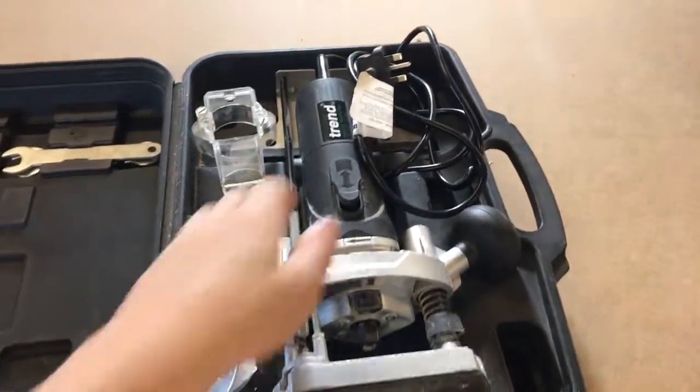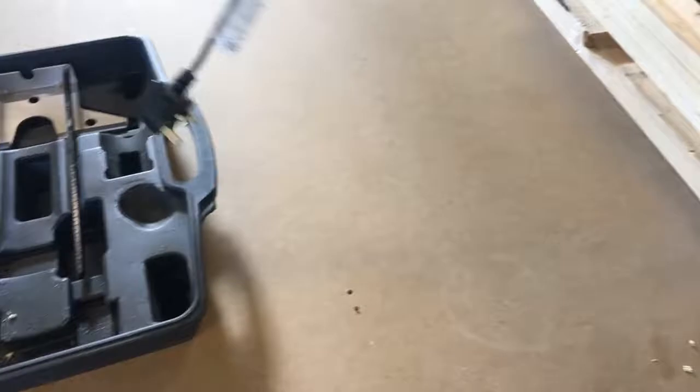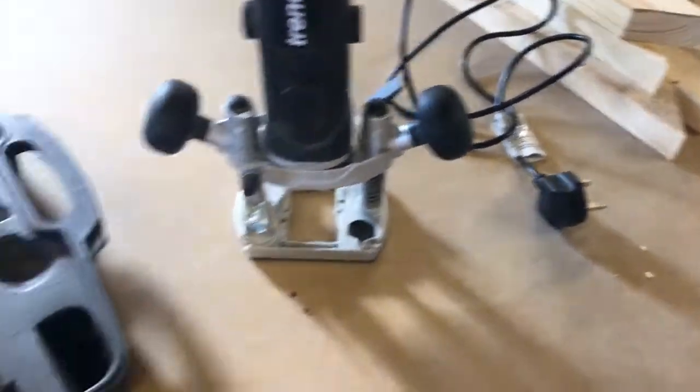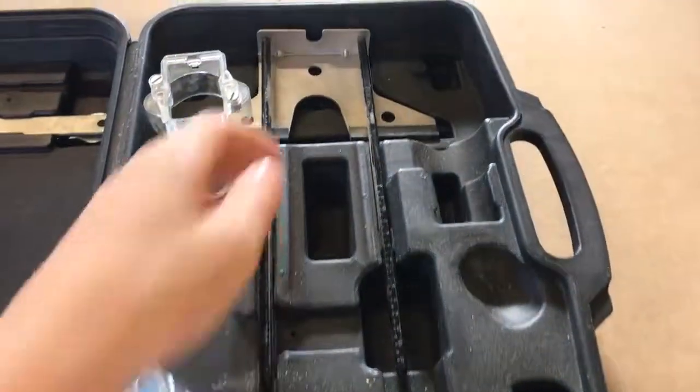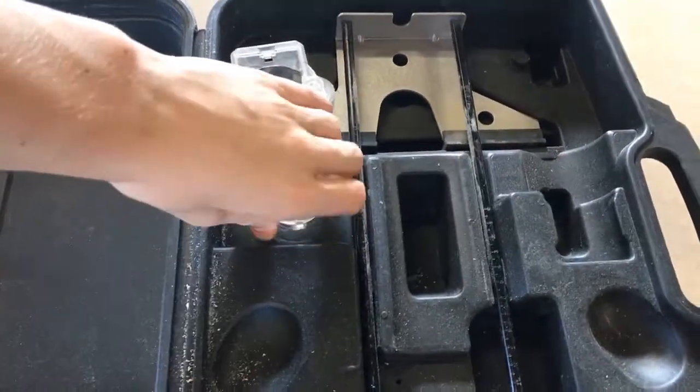In case you don't know what it is, it is the Frant T4. So if you take it out, obviously it comes with the router itself. It comes with the Dutch Collection Port.